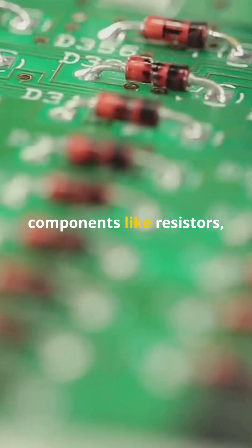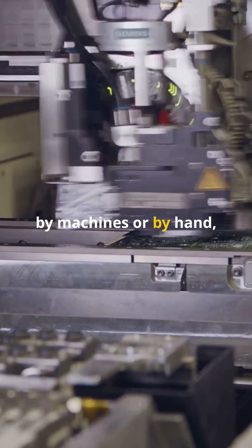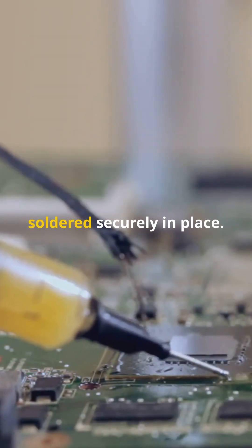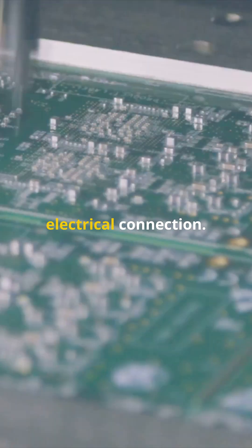Then, components like resistors, capacitors, and chips are placed on it. This can be done by machines or by hand, depending on the complexity. Next, everything is soldered securely in place. Solder is like the glue that holds everything together, ensuring a strong electrical connection.